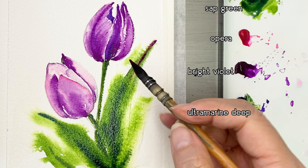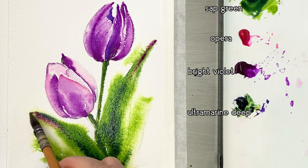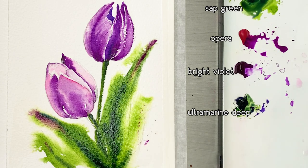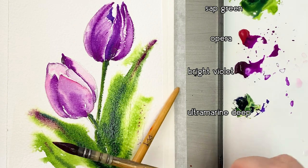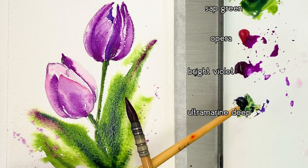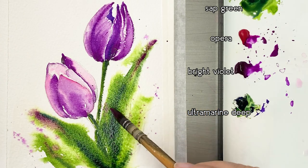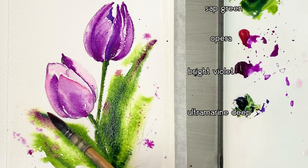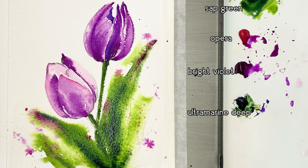I'm adding Bright Violet on the tips of the leaves to make them look natural. I'm also using the splatter technique with Opera and Bright Violet colors, then putting in some dots.